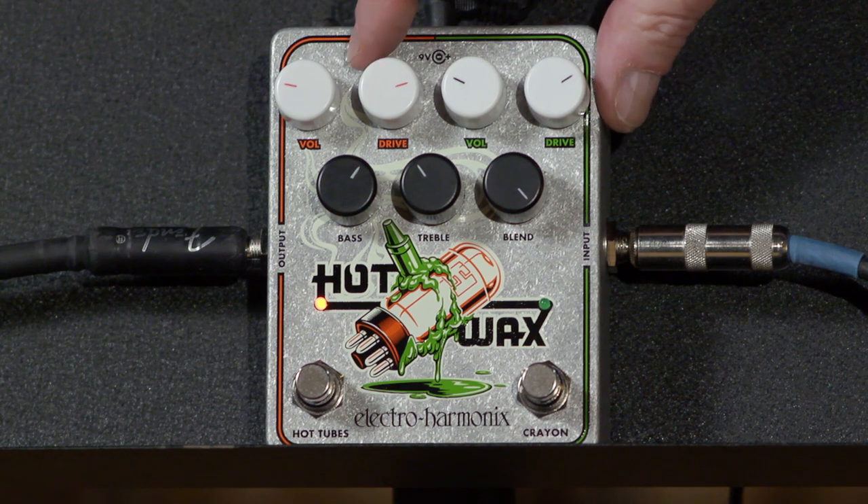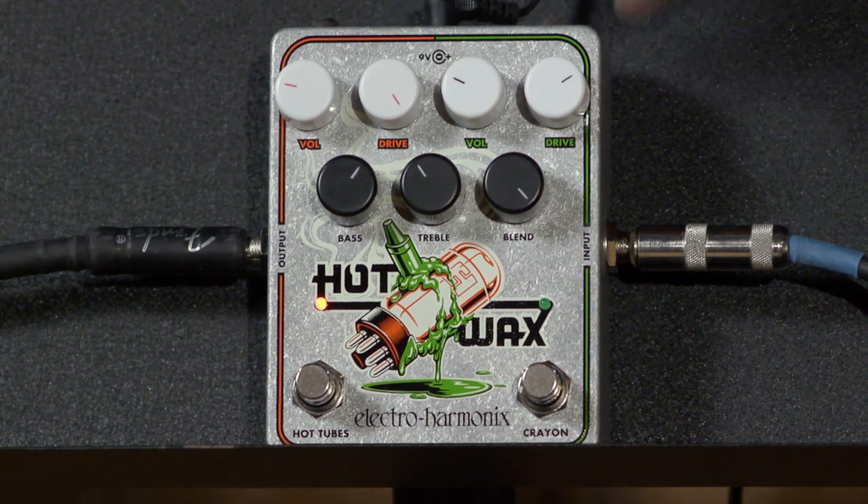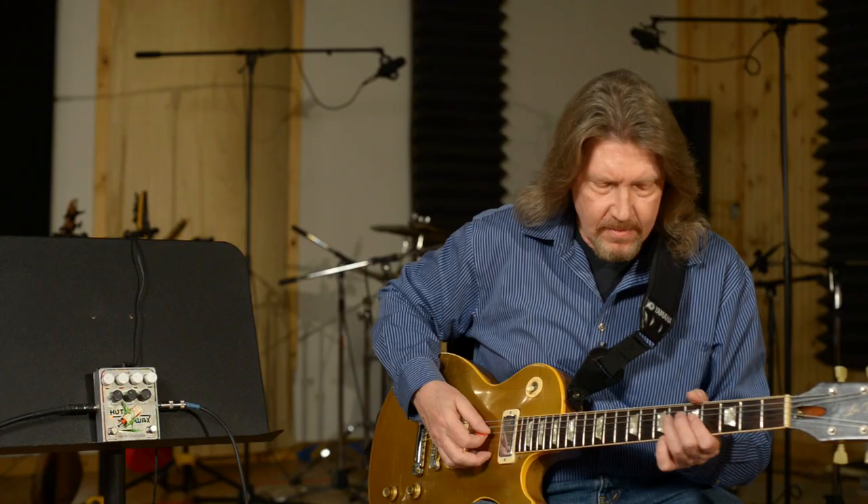That is a very good emulation of a non-master volume tube amp that is cranked. That's exactly what it's supposed to do. You've got a little bit of range on here — I've got it up about 75%. If we take it all the way up to the top...